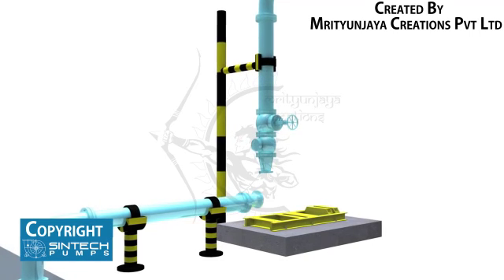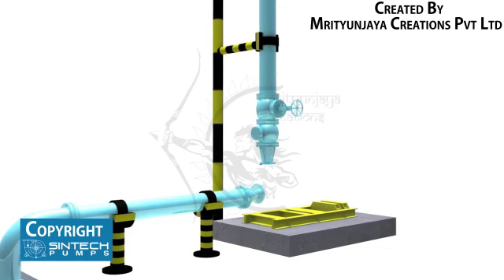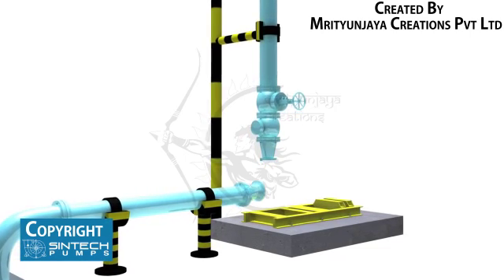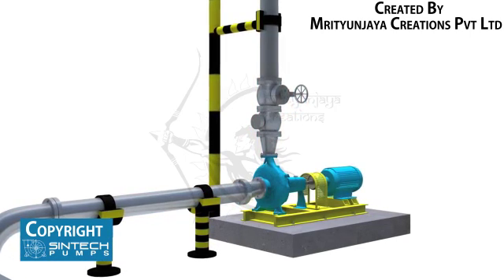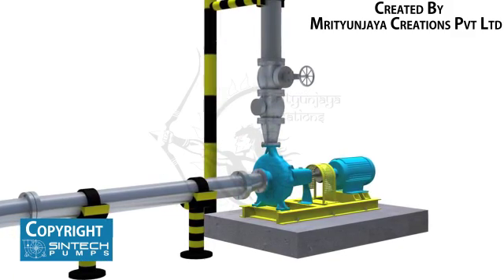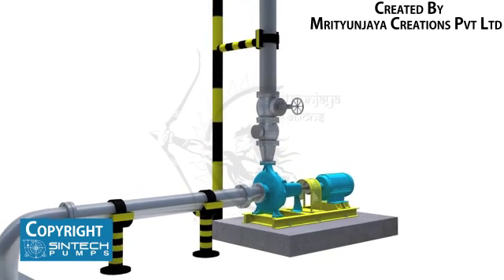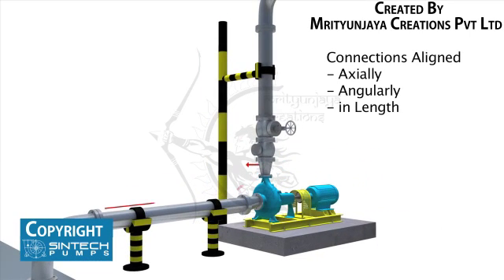Piping associated with the pump must be anchored and supported independently of the pump and should never put any strain on the pump casing. When the pipes are not supported, their weight is borne by the pump casing and may cause it to crack or deflect. It is important that the connections be carefully aligned axially, angularly, and in length.